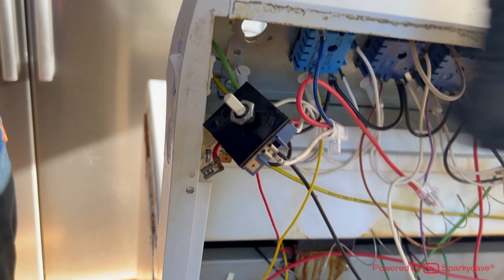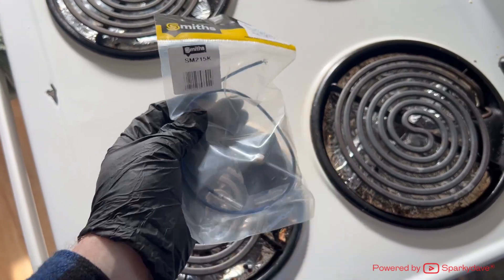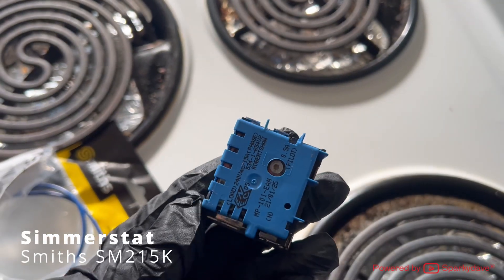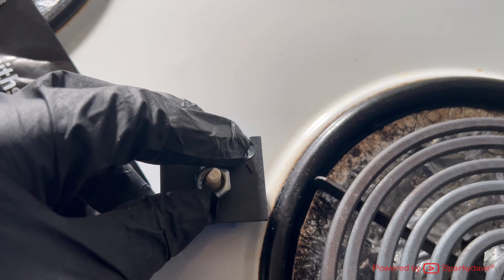Pull it out of the way but do not disconnect any of the wires yet. Ensure you have purchased the correct simistat for the oven model. This one's a Smith SM215K — being universal, I find it is the most commonly used simistat for freestanding ovens.